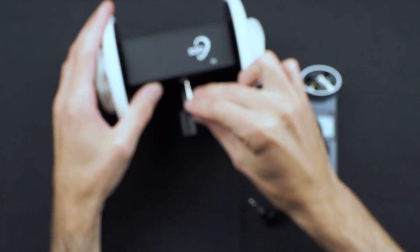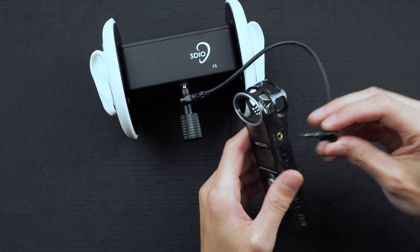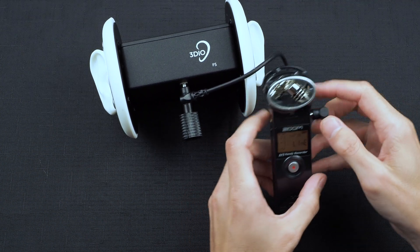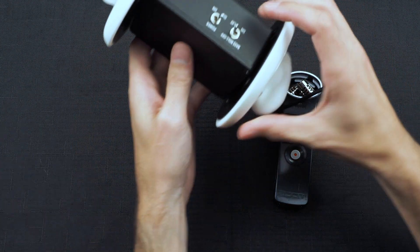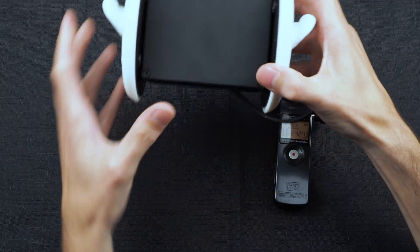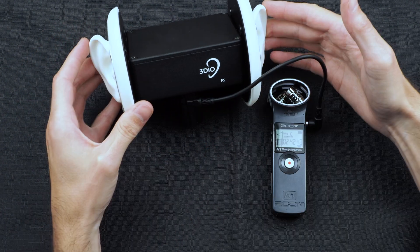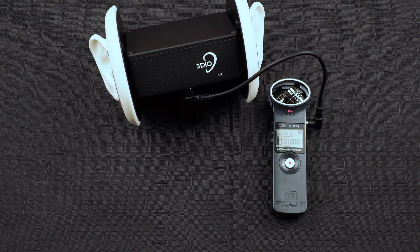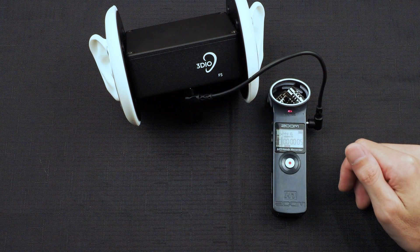Just connect that into the 3DO and then connect the other end into the line in or external microphone input. As you can see we don't have a signal, but all we have to do is turn the power on on the 3DO and you can see that it is now working. It is now picking up the 3DO — we hit record and we're good to go, and now we're recording from the 3DO into the Zoom H1.